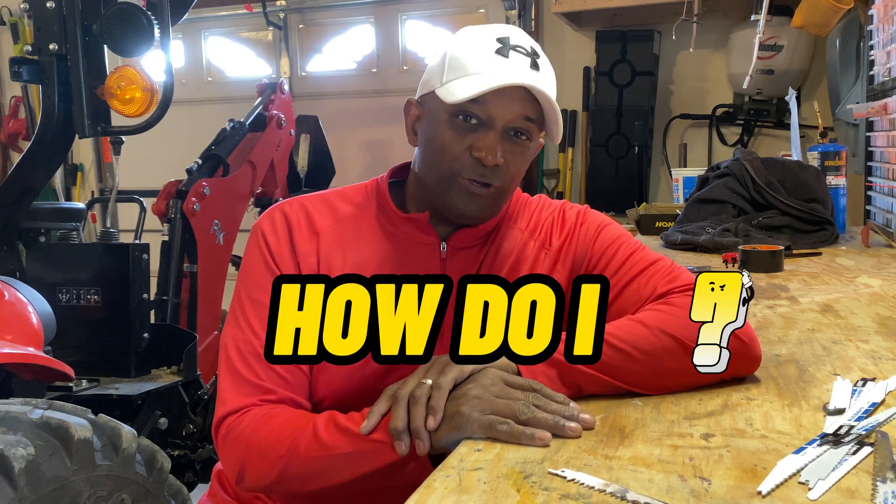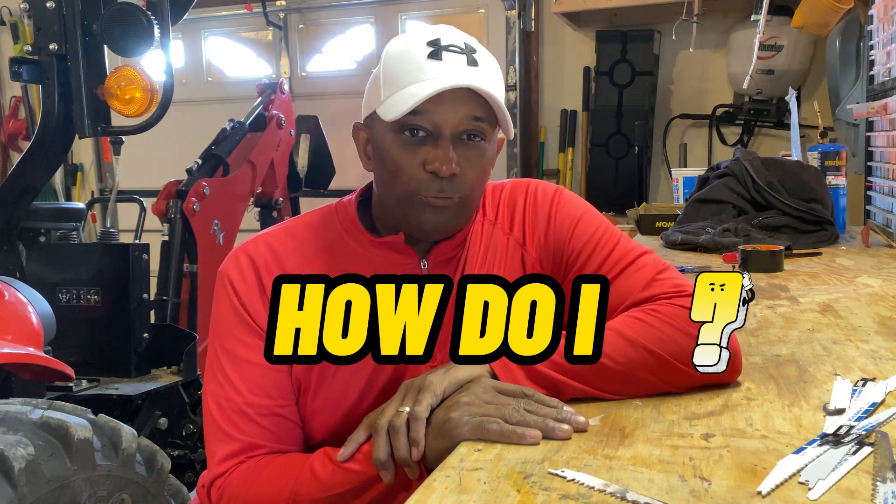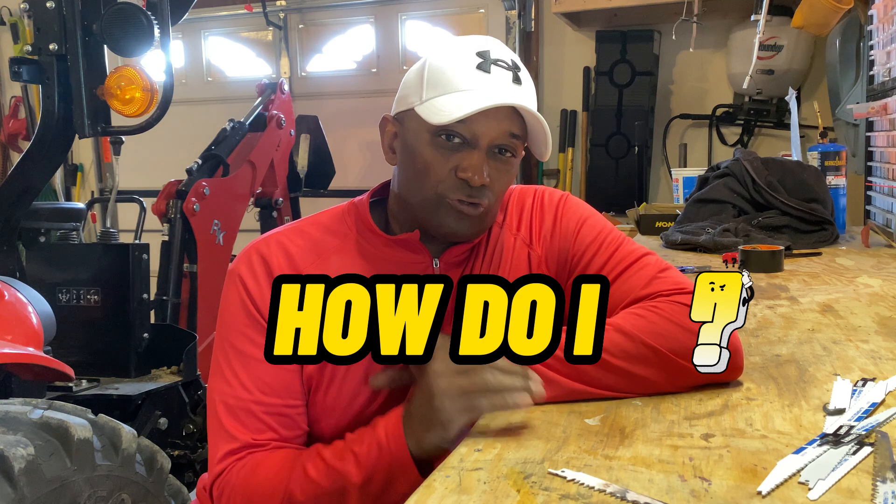Hey everybody, it's your boy Dave from How Do I. How's everybody doing today? Before we even get started, today I wanted to talk a little bit about sawzall blades.